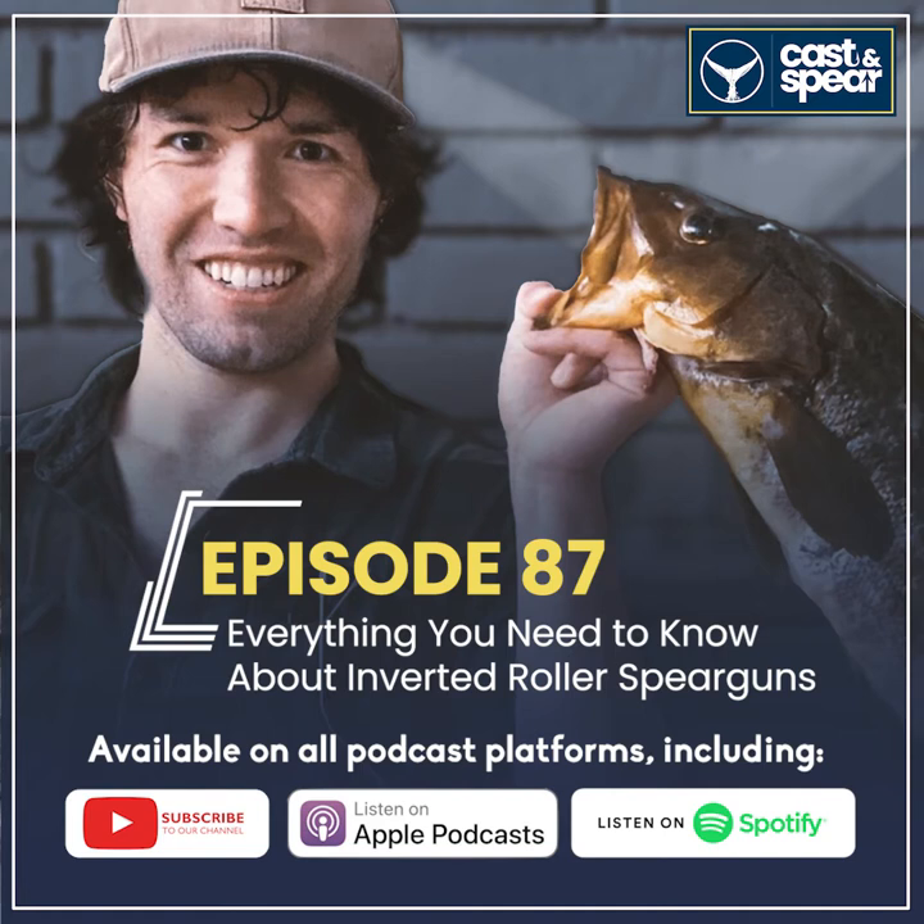I like inverted rollers for three main reasons. Number one: I'm getting so much power for the length of the gun. Compared to a traditional roller, an inverted roller gets you a lot more power in a smaller package. My all-round gun is a 100-centimeter inverted roller, and that system can sling an 8mm shaft — way thicker than your traditional shaft — at the same speeds with even less recoil than a traditional roller.